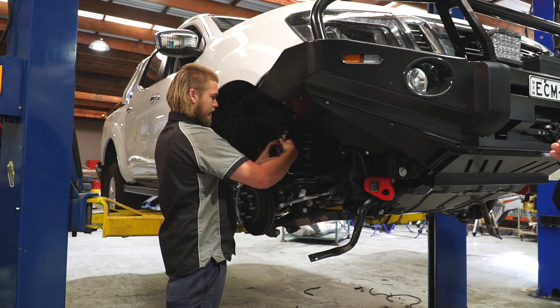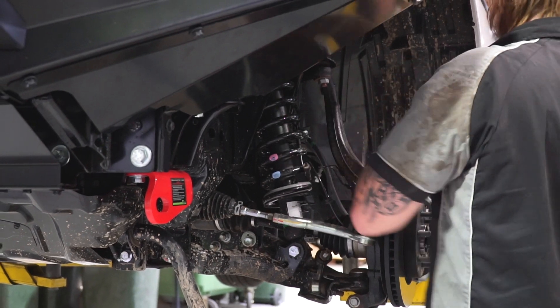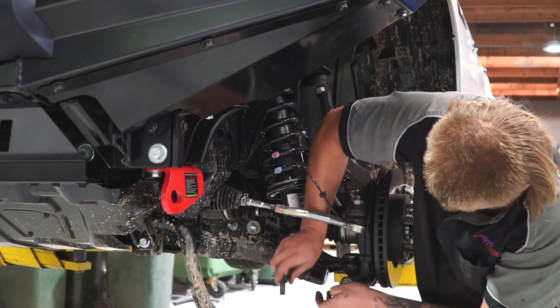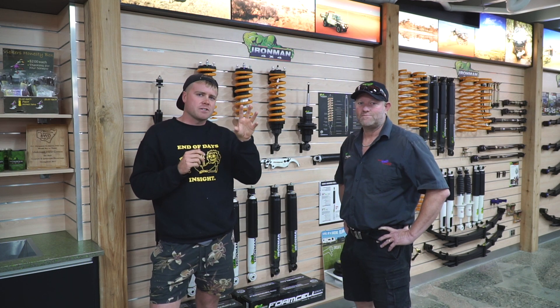We're back down here at Midcoast Forward Drive Centre for day three of the build. Today we're doing full suspension day — doing the nav coil springs all around, so doing four coils, four shocks, and plus I'm also doing a bit extra in the front end today: adjustable upper control arms, front sway bar, and lean pins.